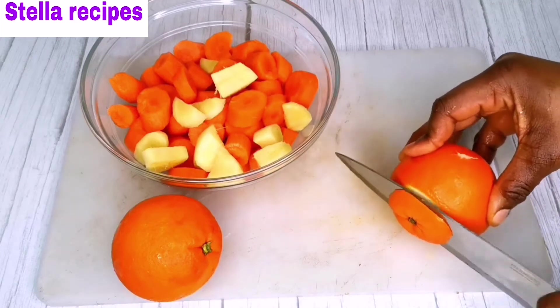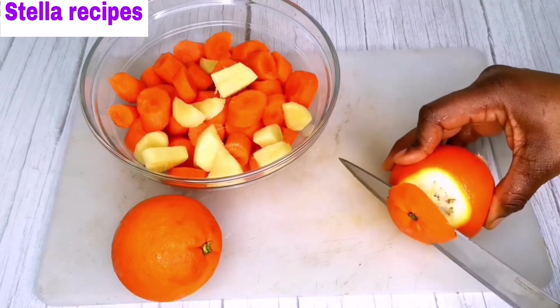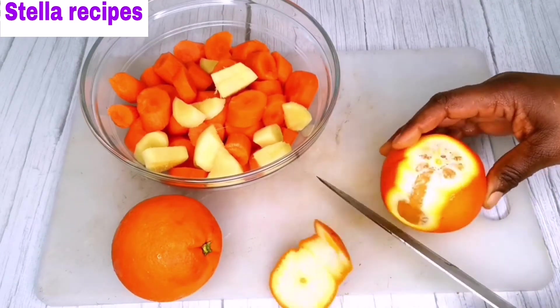I will peel off the skin of the orange and cut them into little sizes.